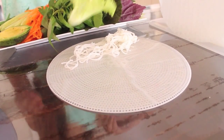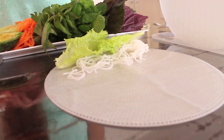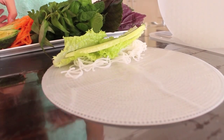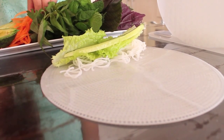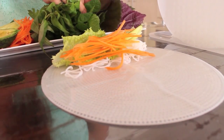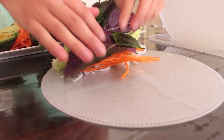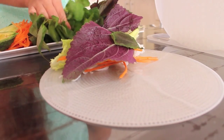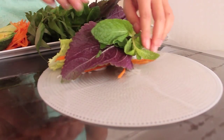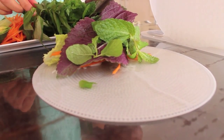Next we've got some lettuce, then some cucumber, and then some lovely carrot. Now I'm going to put on some Vietnamese herbs — you may recognise these from our previous videos. You've got your beautiful perilla leaves and your mint, fresh from the garden. And then we've also got some Vietnamese mint.